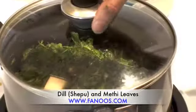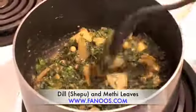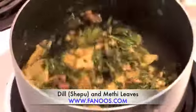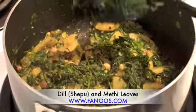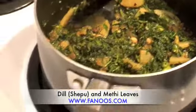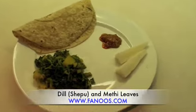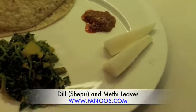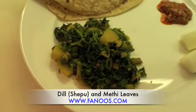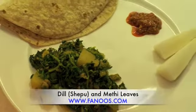Let it rest for 2 minutes. It's cooked now, it's ready. As you can see it shrinks a lot, so that's the reason we added potatoes as a filler. Ready to eat with Indian bread roti, some mango pickle, white radish, and our green vegetables with potatoes — very healthy and a complete meal.